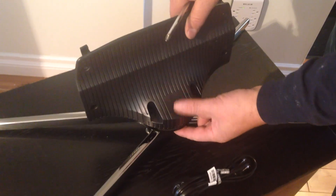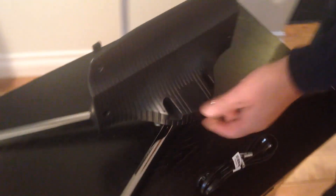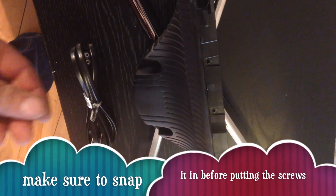This is how the stand goes together. You do have to put in some screws — everything comes with that — so just get your screwdriver, snap it in correctly, and then just put the screws in. This is a pretty quick process.